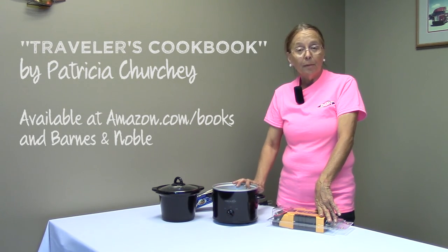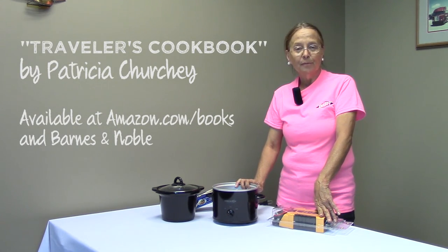Happy eating out there. Enjoy my book — it's Traveler's Cookbook. Thank you.